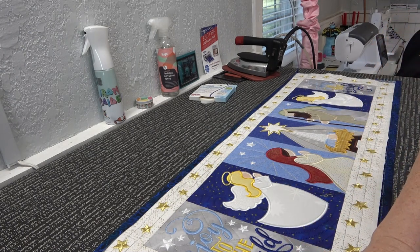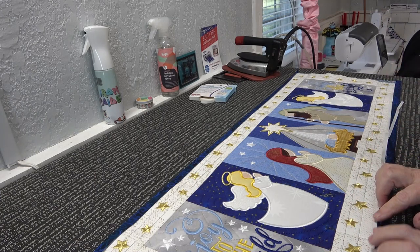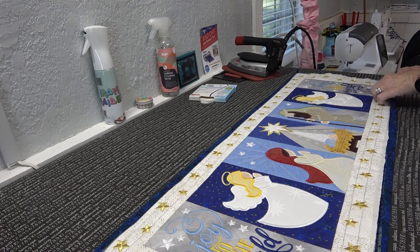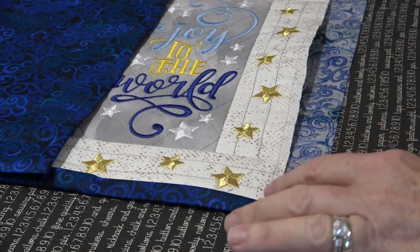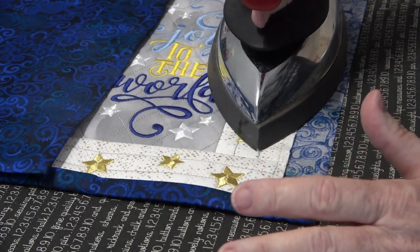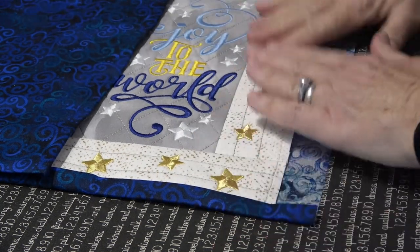Let me try it the way the directions say — there we go, that is working. Okay, made a liar out of me! I'm going to fold this up so it's the same distance away from the lower star as on the other side. The trick to getting these corners right without driving yourself crazy is to fold the fabric first where you think you want it to be, and then fiddle with the miter corner until it is what you want.